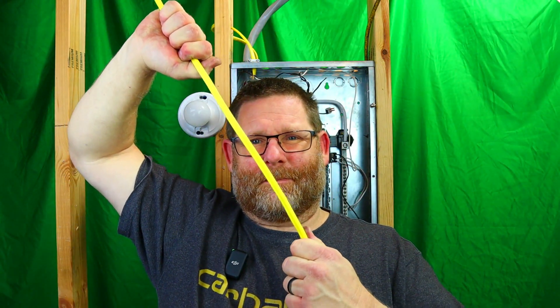The discussion we've had was: how tight do you drive the staple to the Romex? I prefer to drive it where it's pretty tight — where you can still pull it — but not where it's kind of loose. I like it where you have to give some tension to pull it.